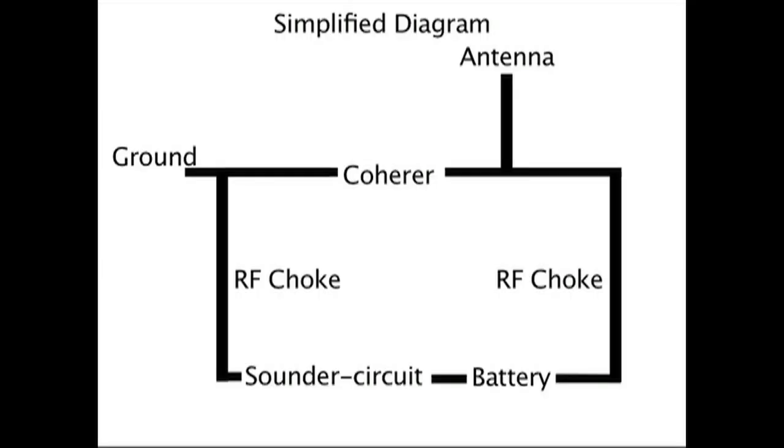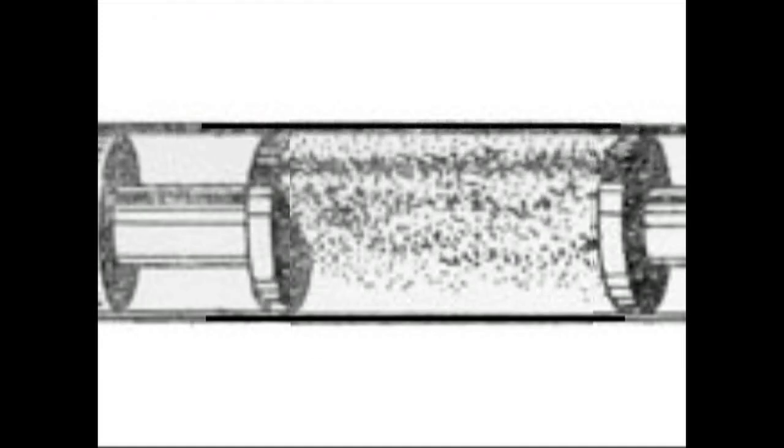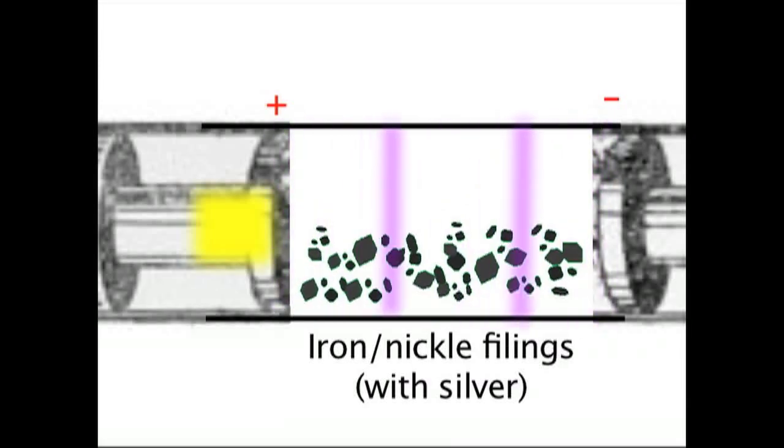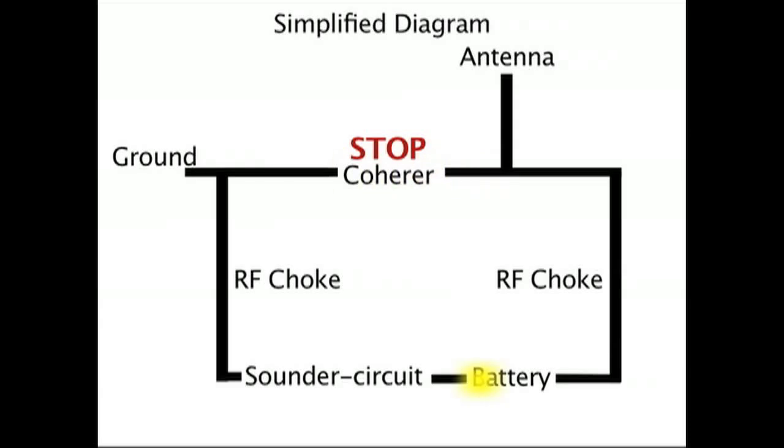He was playing around with the Hertzian waves, and he was the first one who found a way to detect them. When you had an antenna, the electromagnetic waves were tuned to that antenna. When they came in, the magnetic power got together and stuck together. Since it had a wire that transmitted electricity, normally no electricity goes through this magnetic power because it's all random.